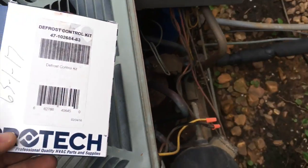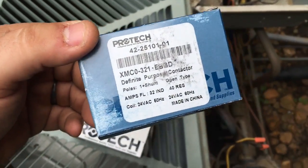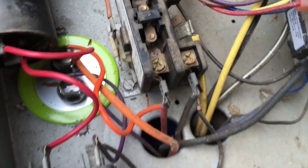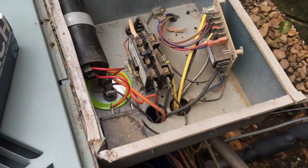All right guys, I have my new parts — I have my defrost controller and a new contactor. He approved the new contactor also because you can see that one's kind of bad. So I'm gonna start working on putting the defrost board on, and then we'll move to the contactor.